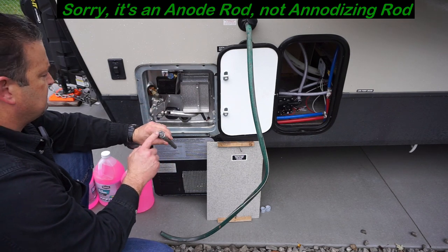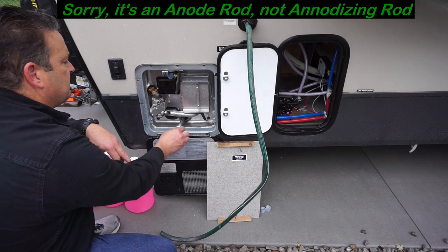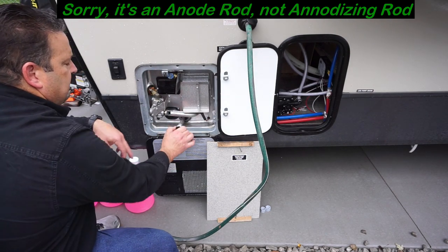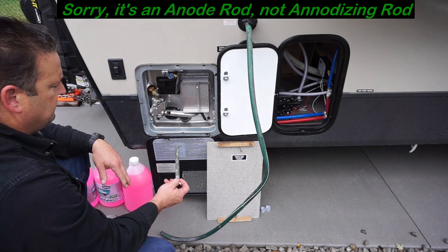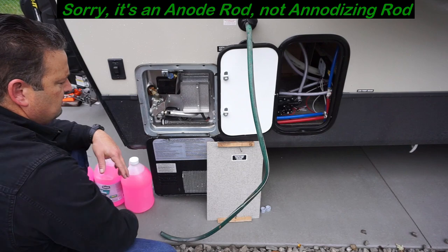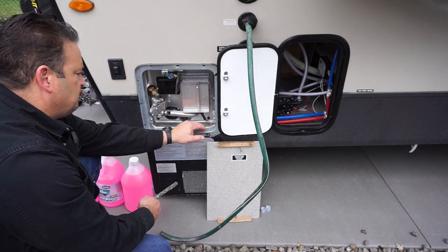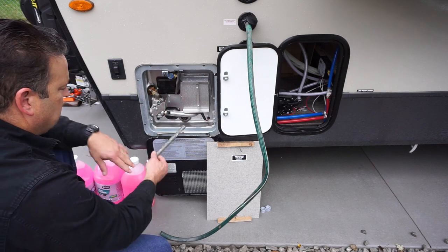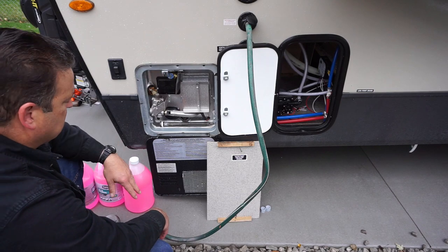It's a 1 and 1/16th inch socket, and it goes right into this hole here. You want to put some good Teflon tape on it when you put it back in. That'll empty the hot water tank — we're going to lay this in here and leave it for the winter. It'll dry up some of this extra water so it doesn't freeze. Take the pressure off, and that'll drain.